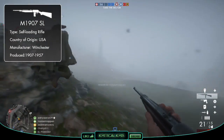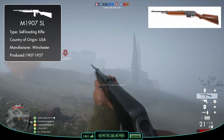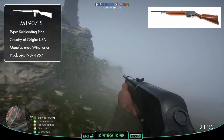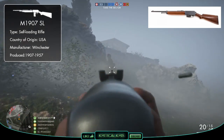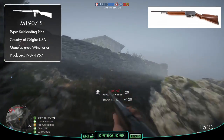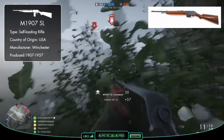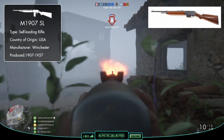With production starting in 1907 and ending 50 years later in 1957, the rifle was a reliable weapon ordered by several different countries to be used during World War 1. The first batch of M1907s were sent over to France in 1915, with more orders following over the next few years, and according to factory records...